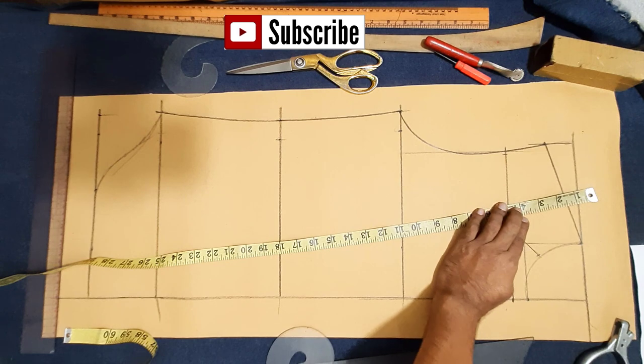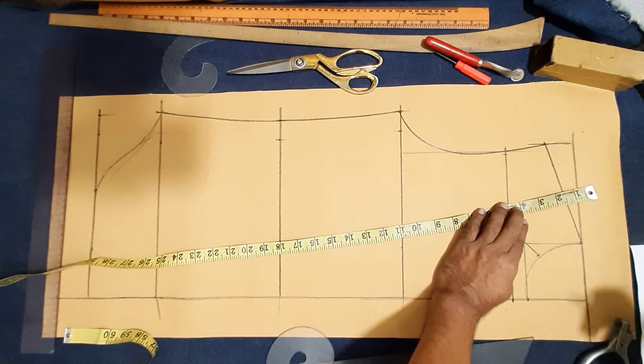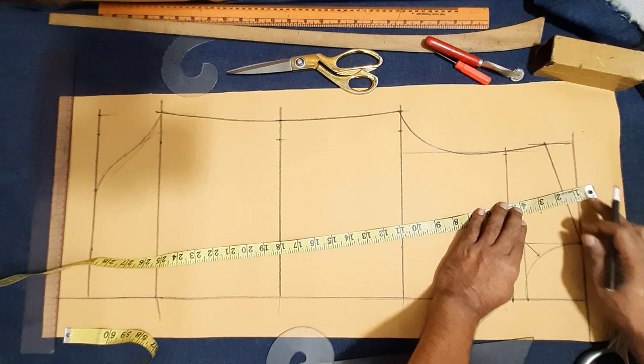Now here make shoulder slope. Full collar 15 inch, 10 of one, one and half. Shoulder forward one and half inch.